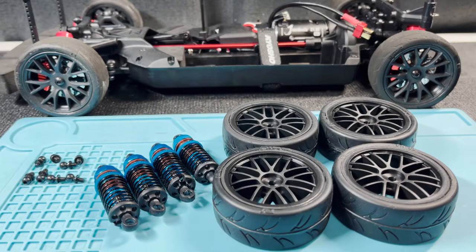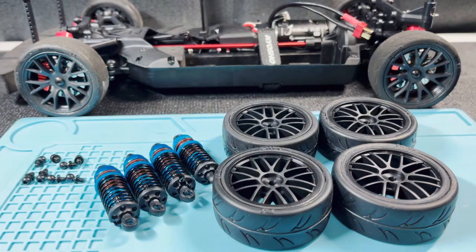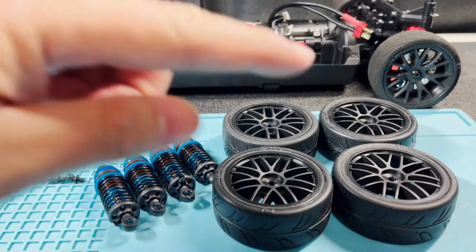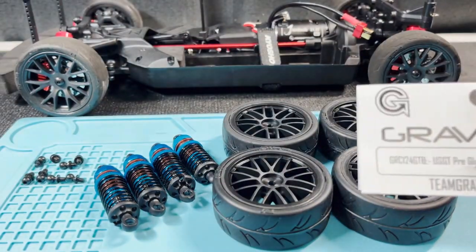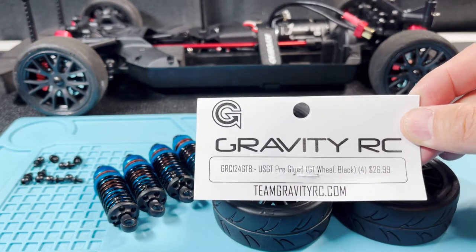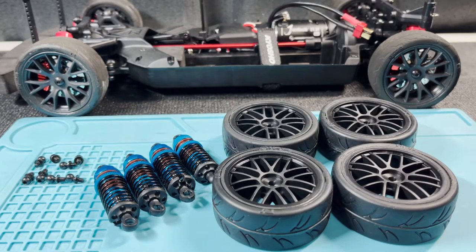Today we're going to be replacing the dampers as well as the wheels. These are the Racing Cutest Big Board dampers, and this set of wheels is the Gravity RC USGT pre-glued GT wheels in black. Let's get started by installing the dampers.